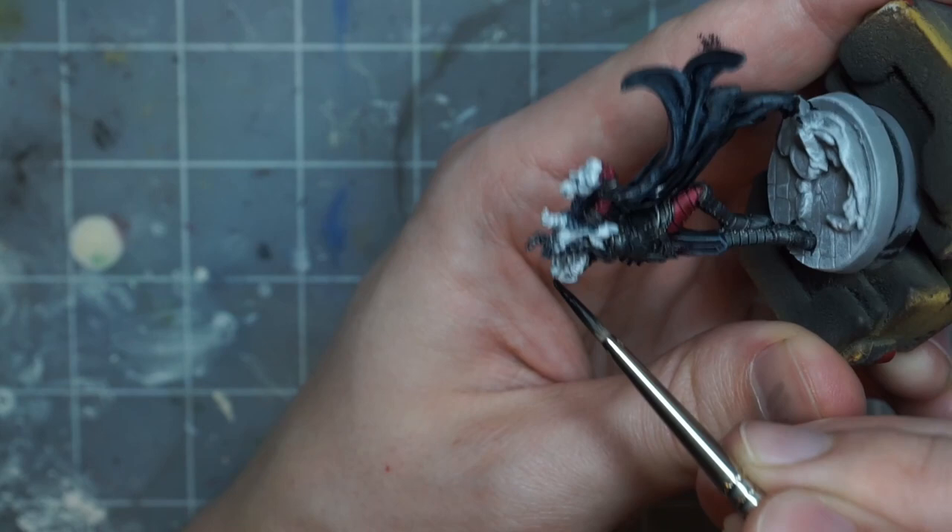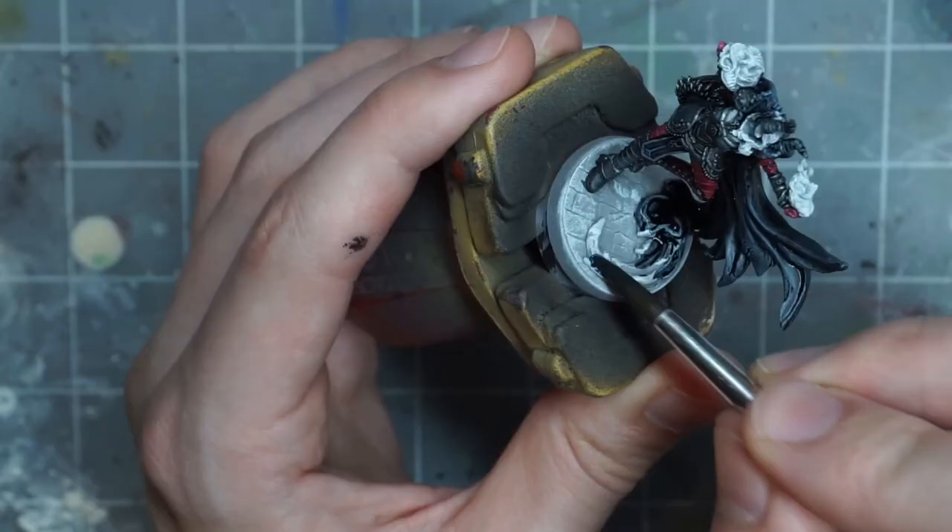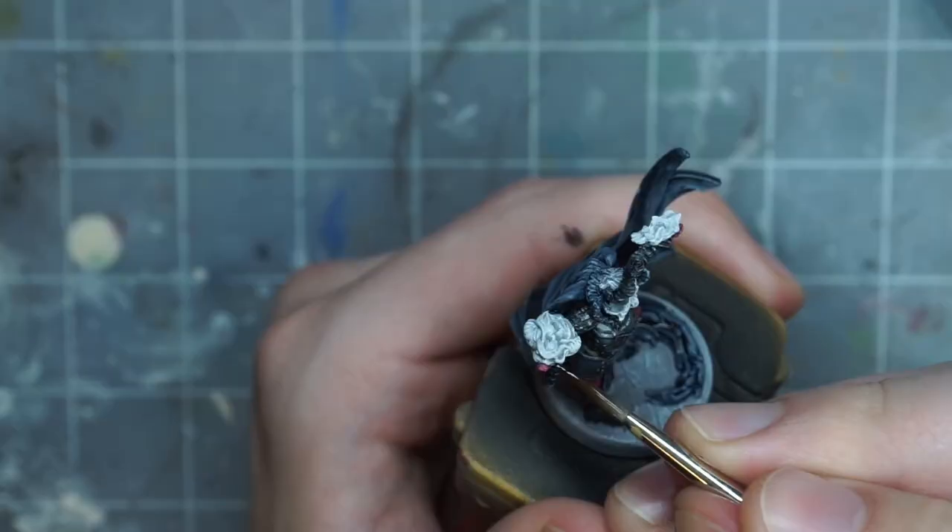When I was painting all the black surfaces, I forgot to paint the horns, so I just go back and do that now. I also forgot to paint the bottom of the cape along the ground, so I go back and do that as well.